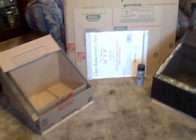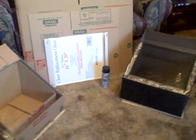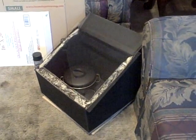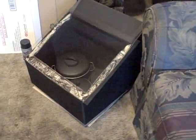Hey there, this is just a quick video of a couple of solar box cookers I've been working on recently. This one I pretty much finished about a week ago and I've cooked in it. It works great. It gets up to about 240 degrees.